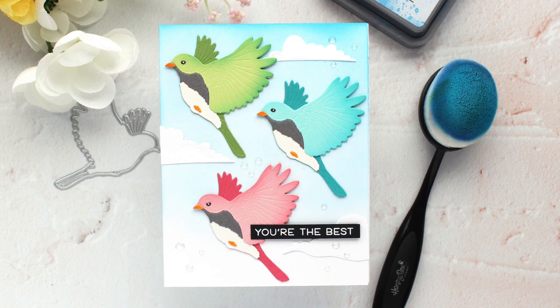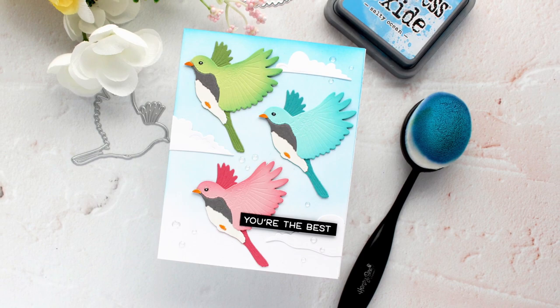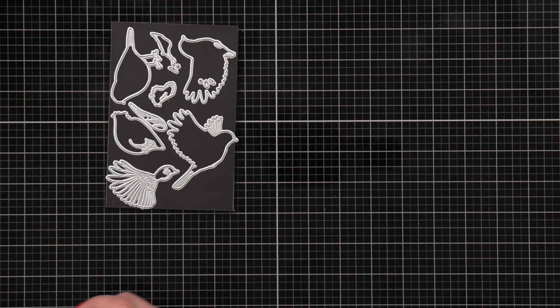Hi everyone, this is Mindy with Honeybee Stamps and in today's video I'm going to be creating this sweet spring card using the Songbirds Lovely Layers set from Honeybee Stamps.